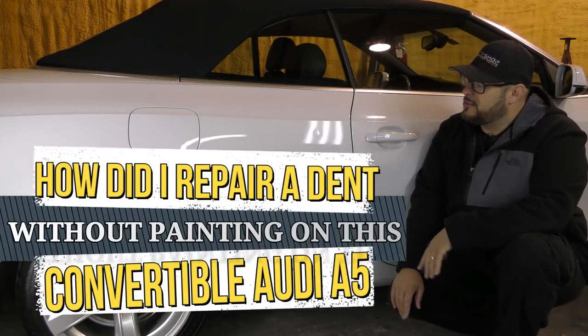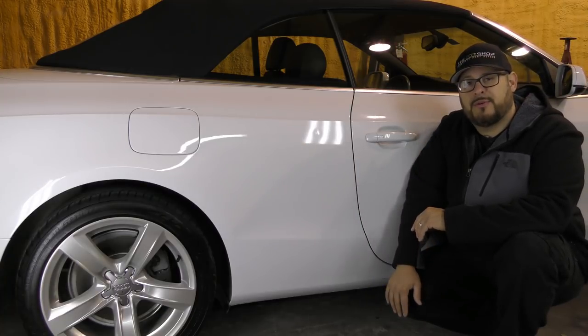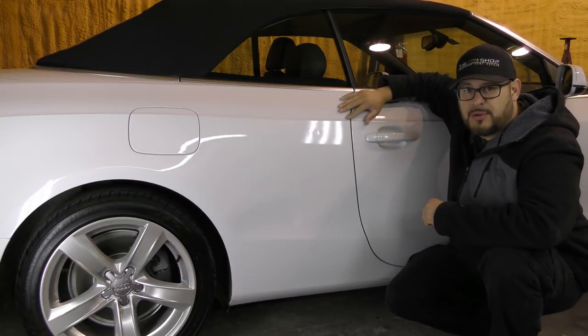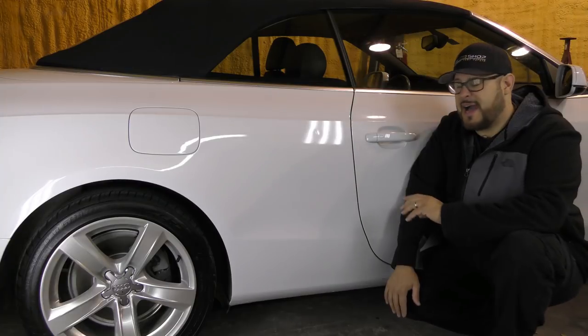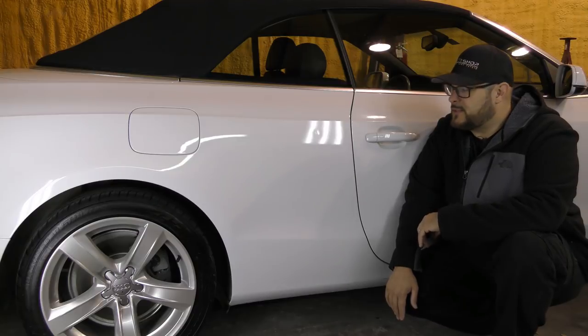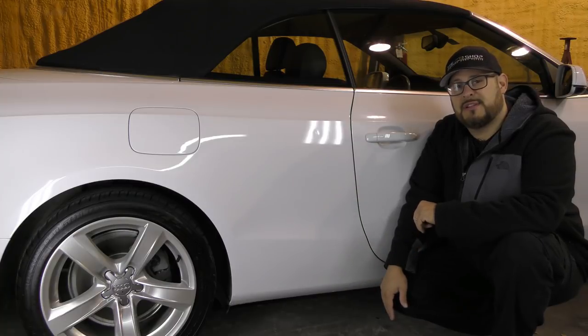This is a convertible model and the quarter panel has been repainted once before. Since it's been repainted, glue pulling is an absolute last resort. We're gonna try a few other things to get our tools behind this dent. Access for something like this is gonna be a little bit more difficult, and that's what I want to show today — how do we gain access to get behind a dent to push it out using the PDR method.